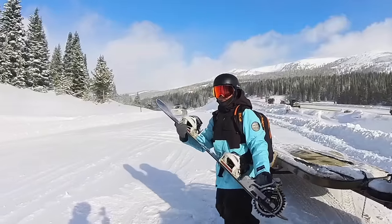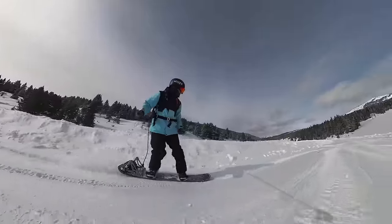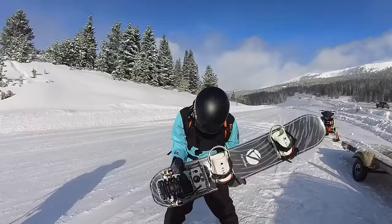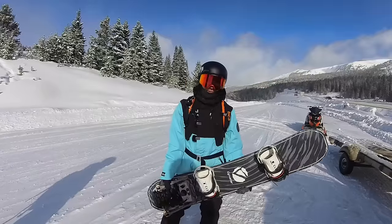Today we break history by hitting the land speed for snowboarding — I'm joking. But today we are going to ride the world's first ever electric snowboard. Look at this thing. This is the most Elon Musk snowboard thingy I've ever seen in my entire life and I'm so excited to go ride this.